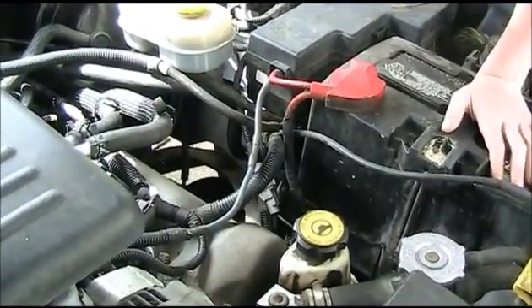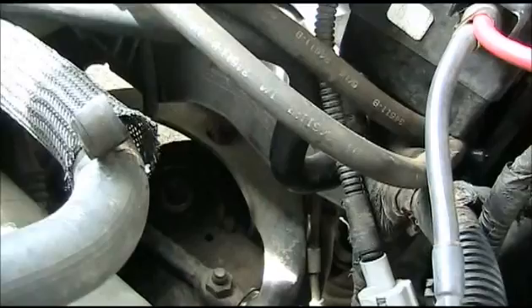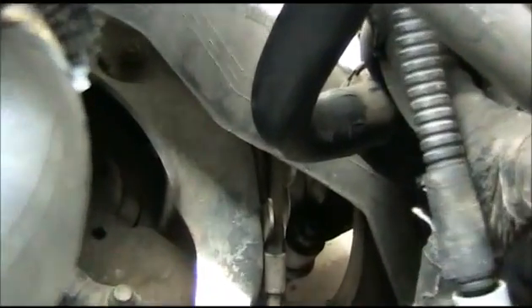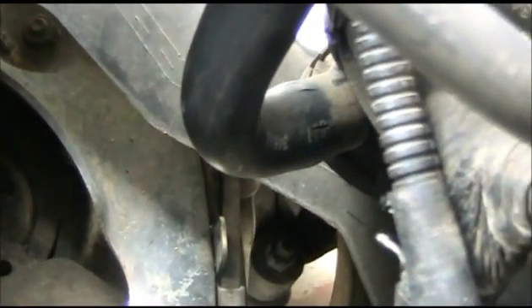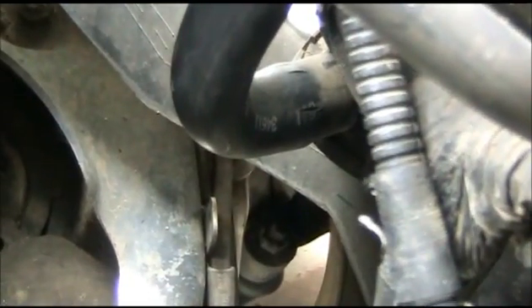Now, this is the tube that leads to the evap pump, and on this model it is right behind the battery. I look very carefully and I can see some cracks here. So I'm going to put that on my to-do list and I'll fix it soon.